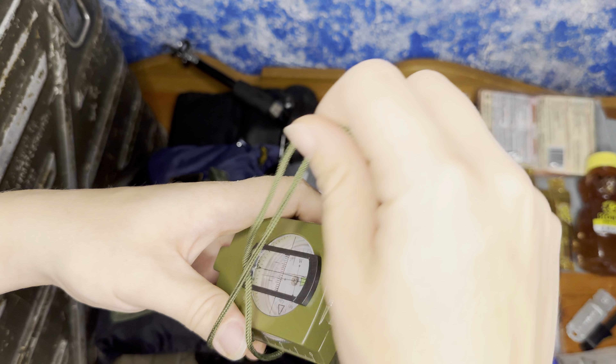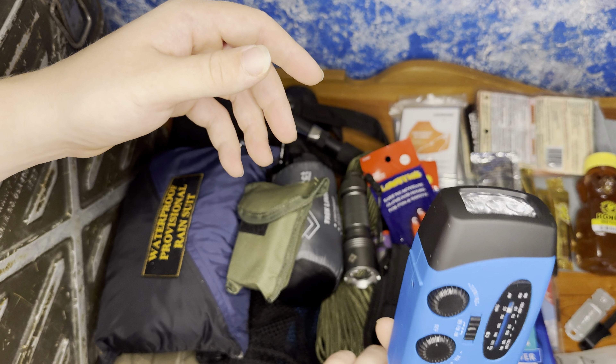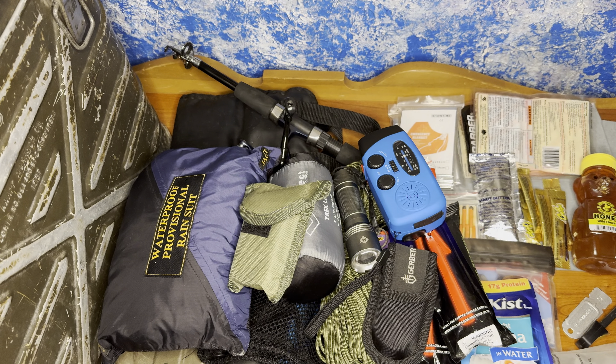We also have a solar-powered hand-crank radio if you want to listen to what's going on in the outer world. Another form of signaling: we also have a little whistle here — emergency orange, survival orange — with a lanyard loop, as well as a belt clip, or I suggest wearing it right on the neck of your shirt.